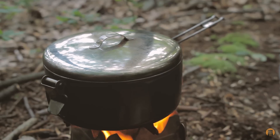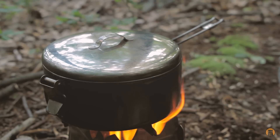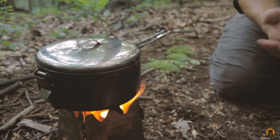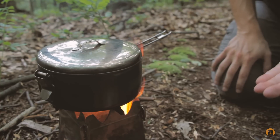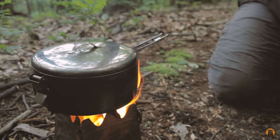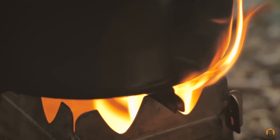One of the core design elements is the shape of this MSR Stowaway pot. I like that it's wider than it is tall — it looks like a shallow pot. What that does is create more surface area to heat up the contents faster than if you had a very tall pot sitting on the stove. It's personal preference, but that's one of the reasons why I like this pot.